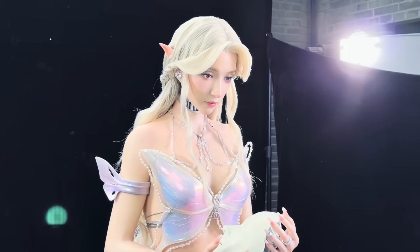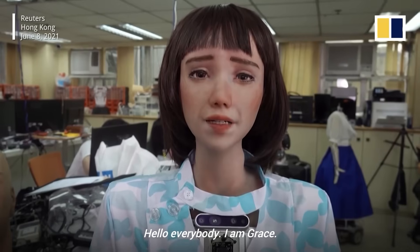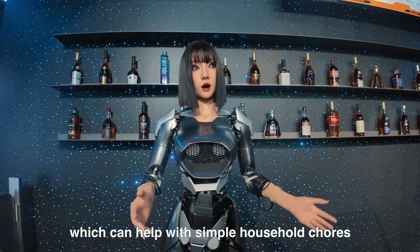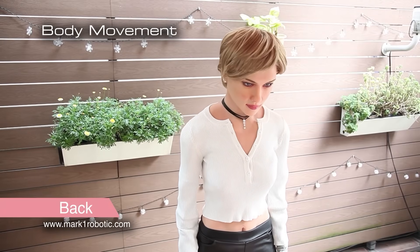Even today, Geminoids remain the gold standard for androids that look and behave like real people. Humanoid robots aren't just improving — they're starting to feel familiar. Some can emote, some can walk, some can create, some can care, and others can make you forget you're looking at a machine. We're still early in this journey, but the line between human and humanoid is getting thinner every year. The next wave is coming, and when it arrives, videos like this won't feel futuristic anymore — they'll feel normal.